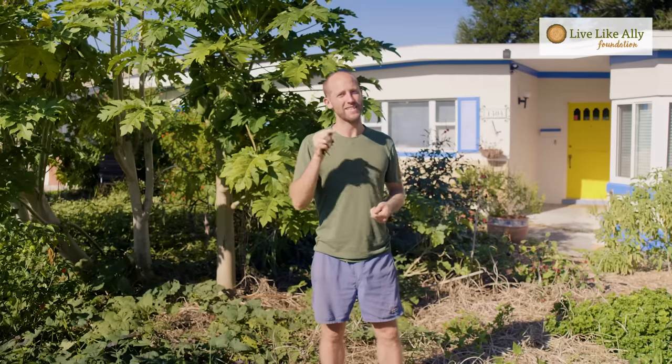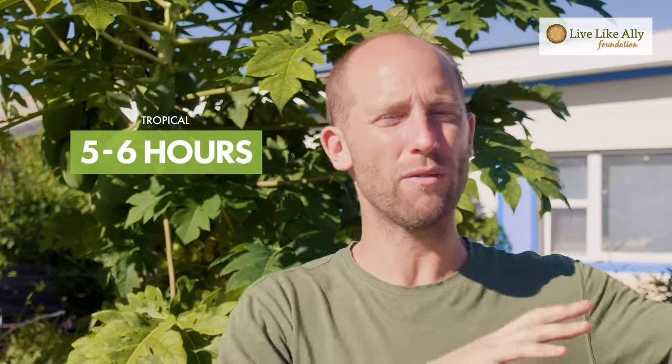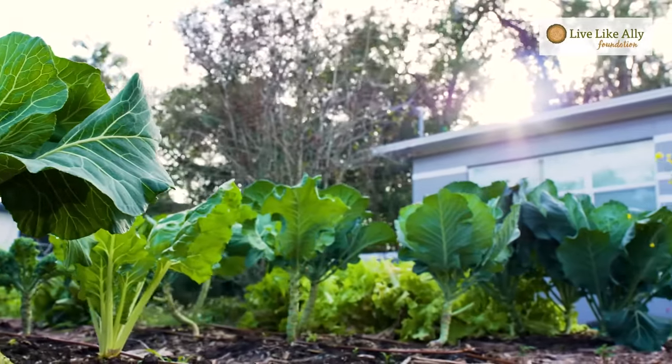Ingredient number four is the sun. It's the simplest and easiest of all the ingredients, but there are still important things to know. Especially for beginner gardeners, I would recommend full sun. Here in central Florida where it's a really hot sun, that can be five to six hours, but in more temperate areas you're talking seven to eight hours. Ideally you also get morning sun and less of the hotter afternoon or evening sun. This garden is perfect because the sun rises in the east over the garden and then falls behind the house in the afternoon.